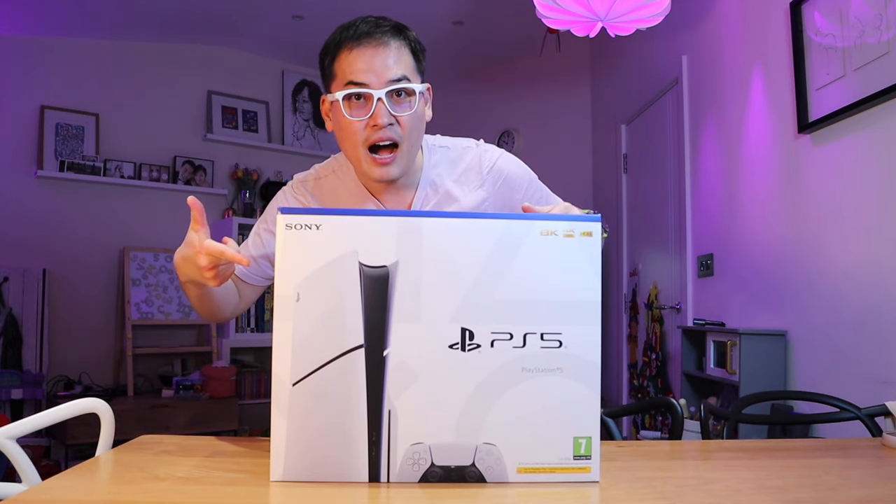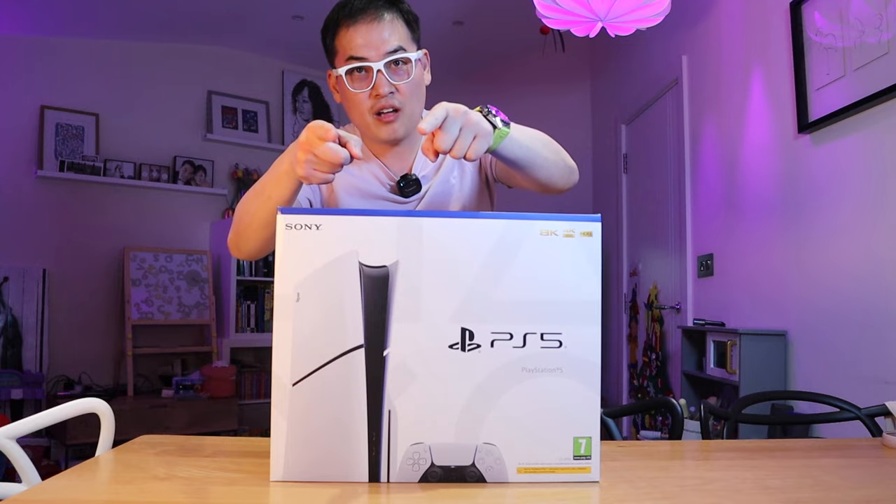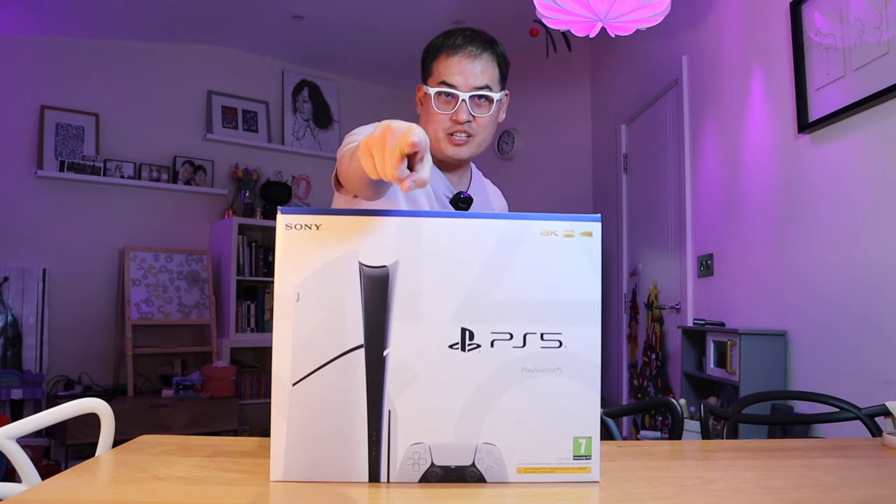PlayStation 5 Slim. I pre-ordered it. You did not. I have it. You don't. Losers.